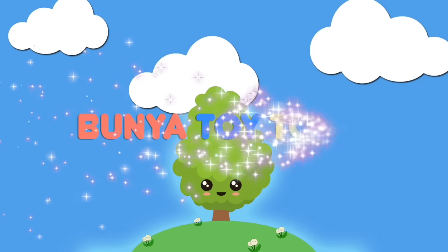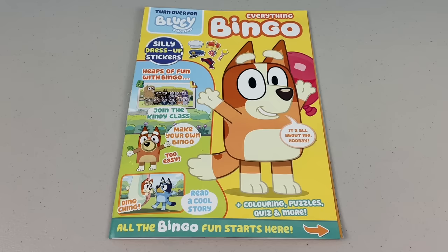Welcome to Bunya Toy Town. G'day mates, welcome to Bunya Toy Town.